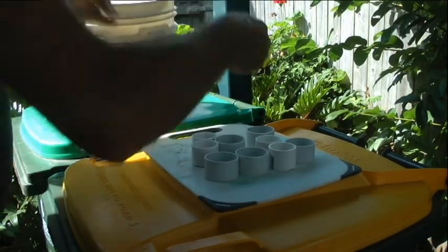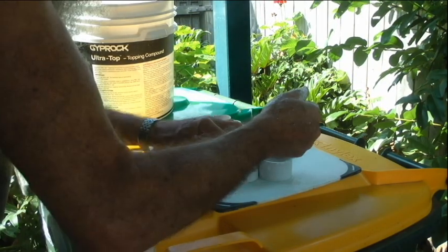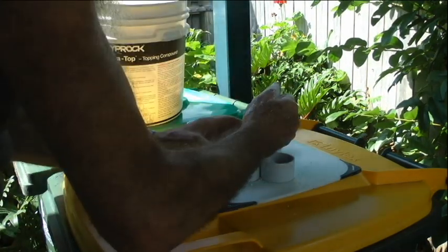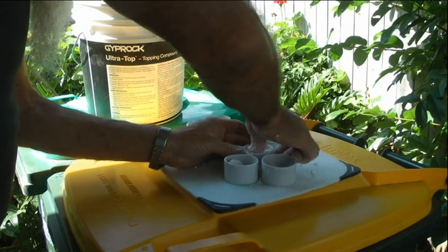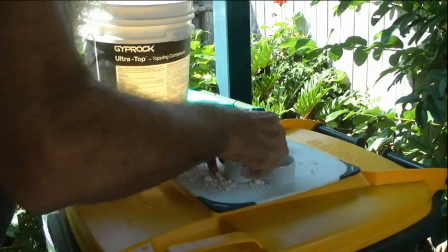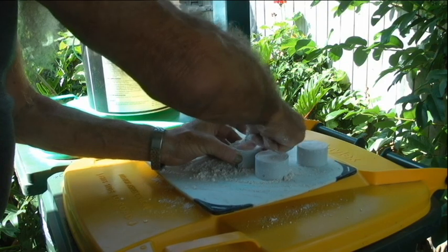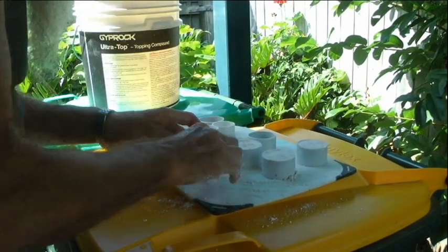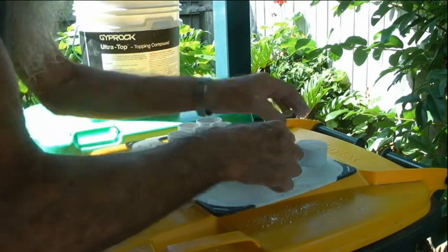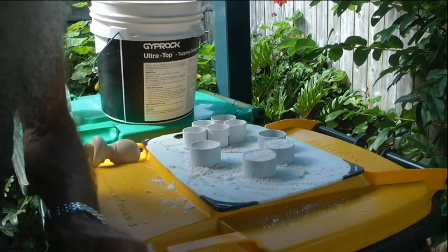It's still very crumbly in the bucket, but when you grab it and squeeze it makes a hard piece — you can still break it up again. If it's too wet they just crack up in the mold. So it's all about the consistency. Now I'll just put it in the molds — it's a bit messy. Push it down really hard.